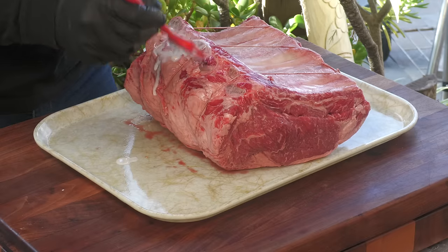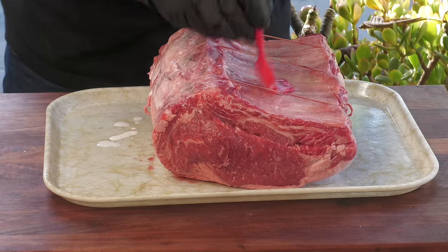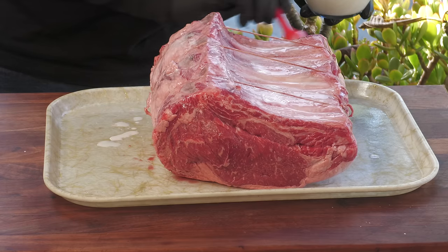We're going to kick this off with something I did on another rib roast video — basting it with buttermilk as my binder. I absolutely loved it and I'm going to repeat it. I'll also be doing something a little differently than my last prime rib roast: once the rub and seasoning sets, I will be basting it periodically with more buttermilk.